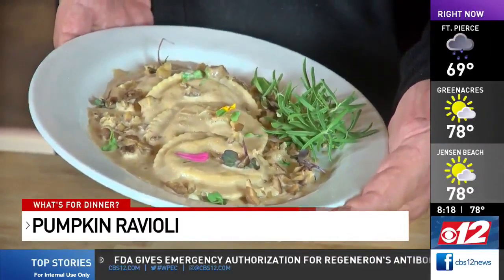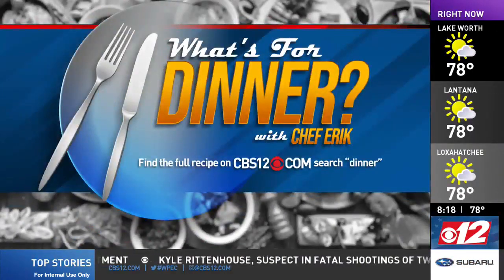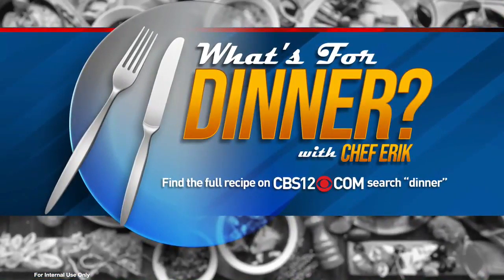An autumn-inspired pumpkin ravioli made with homemade pasta sheets in a Kahlua and wild chestnut cream sauce. Please stay safe, I love you all — ciao! It just looks so delicious. If you want to create this one as well, you can find the full recipe on CBS12.com — just search 'dinner easy.'